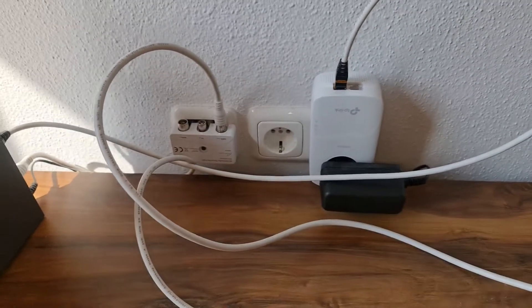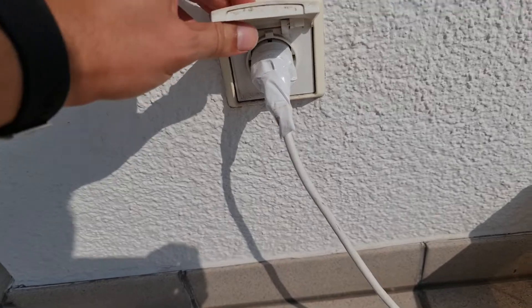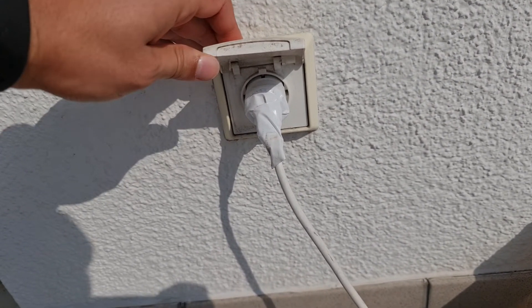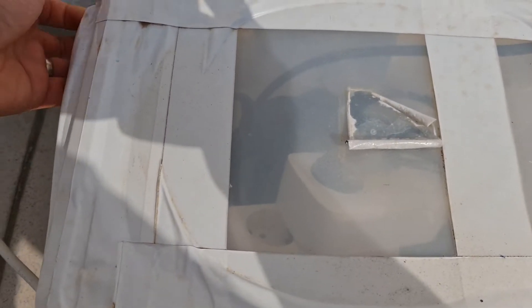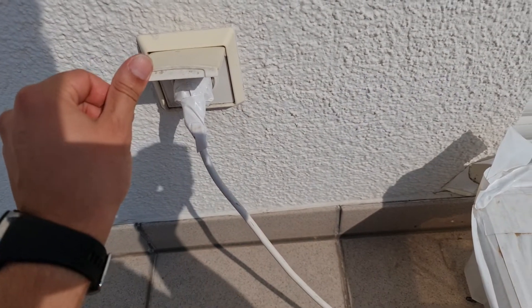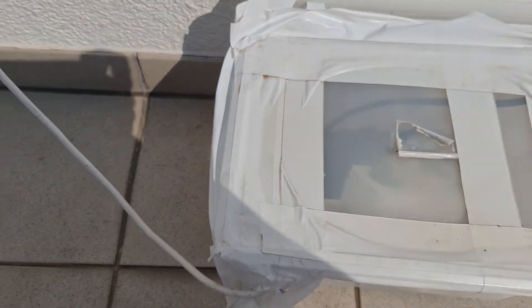Hello again. So I'm now in the balcony and here, as you can see, there's a source of electricity. You plug your cable here, and here inside the box, as you can see, you have a power source and you take the cable.